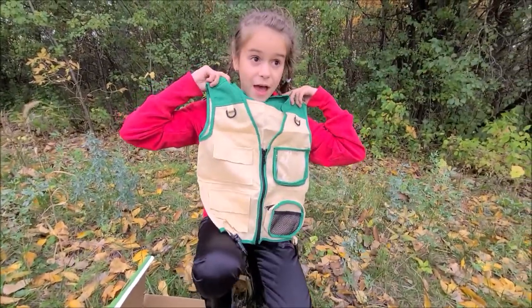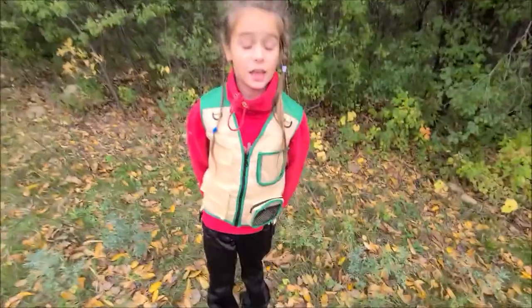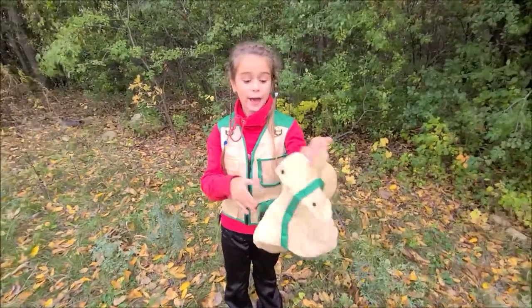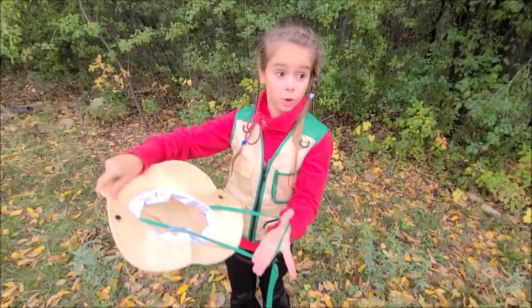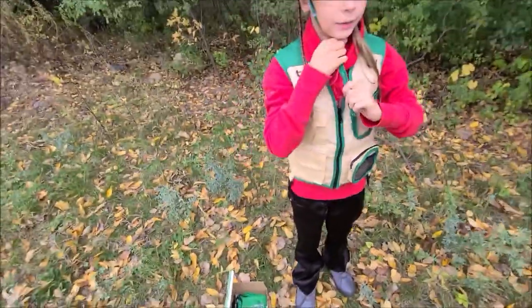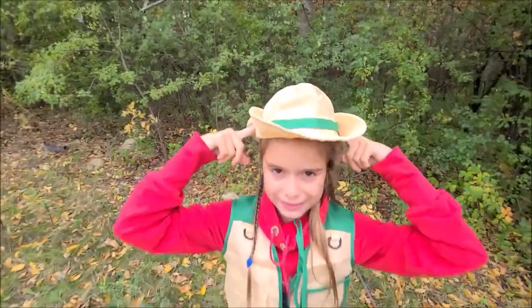After that, we have this cool vest. We can put it on. If we have a vest, we'll need a hat. We have this cool hat. Good thing it's windy right now and there's a strap so the wind won't blow it away. There we go — if it's too small, you just tighten it up. Also, you can buckle it upright like this.